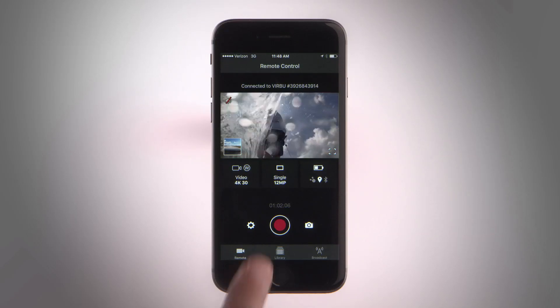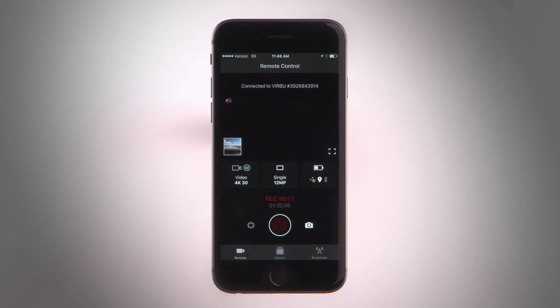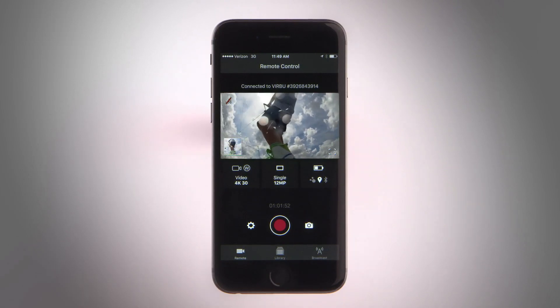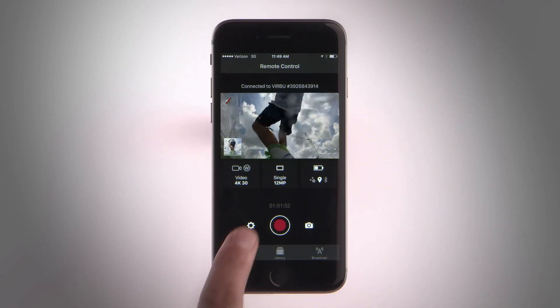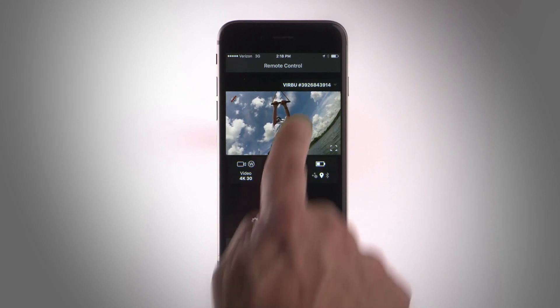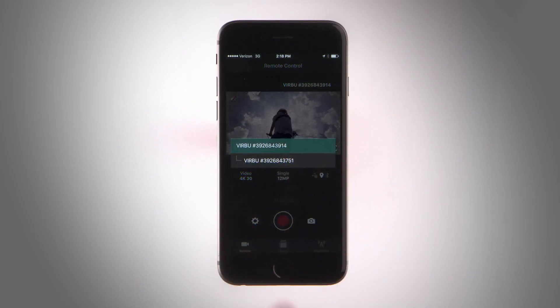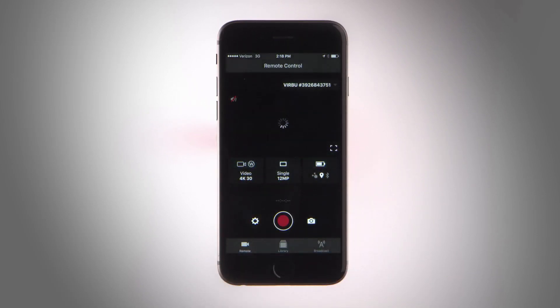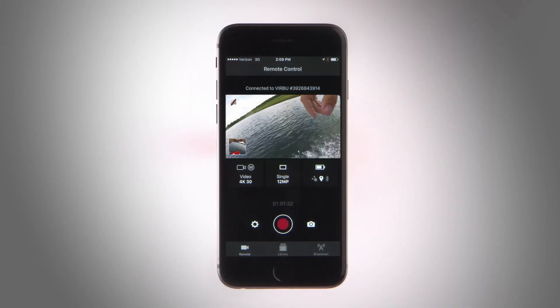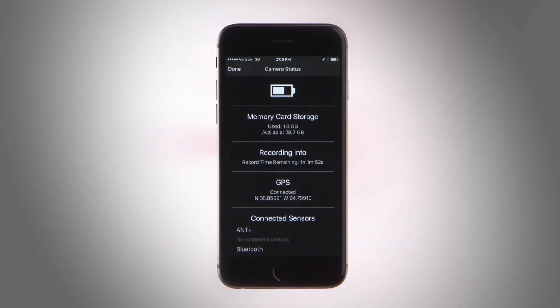Tap the record button on the app to start and stop recording on your VIRB. Tap the camera icon to snap a photo. Touch the gear icon to configure your camera settings. Add multiple cameras and control them all at once. Switch the camera you're viewing by tapping on the camera name to open its available options. You can tap the status overview indicator to view your camera's current status, like battery level or your current Wi-Fi connection.